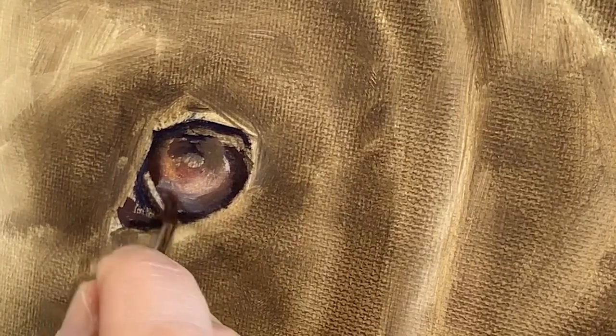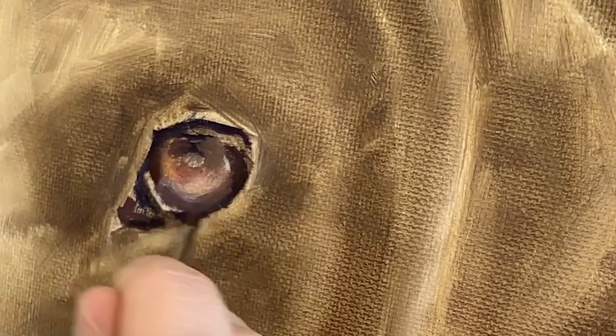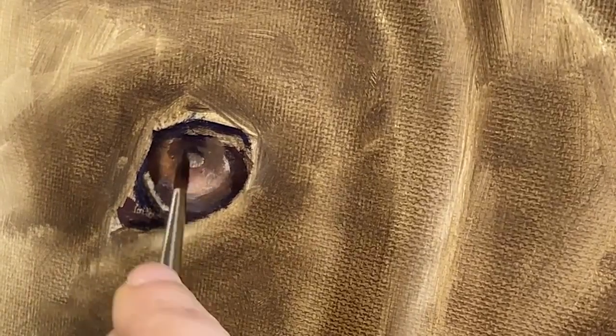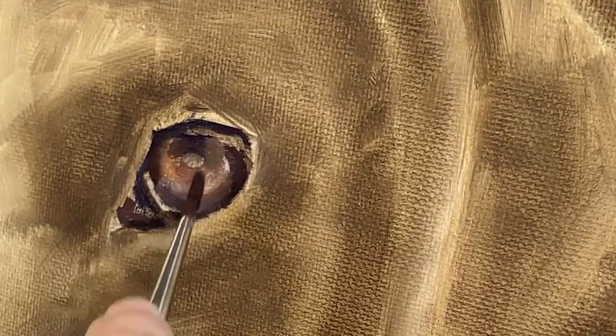You'll notice I keep my paint quite thin but very pliable with a bit of linseed oil. This allows me to push and pull it about quite a bit.